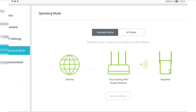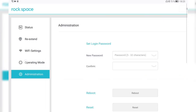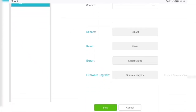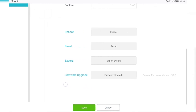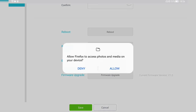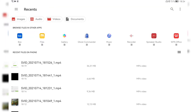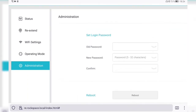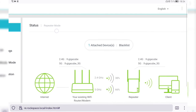I'm using repeater mode right now, which means it gets internet from Wi-Fi and you can plug devices in via the Ethernet port. Under administration options I can change the password for security, reboot the device if it's acting up, or factory reset it if I want to give it away. I can also export the syslog and do a firmware upgrade — the current firmware is version 0.1.0. You manually download the update file and apply it here.